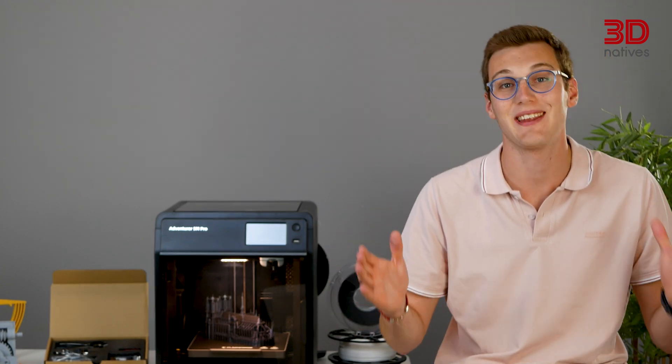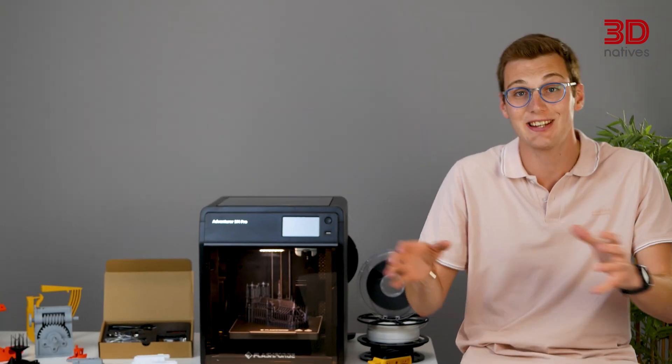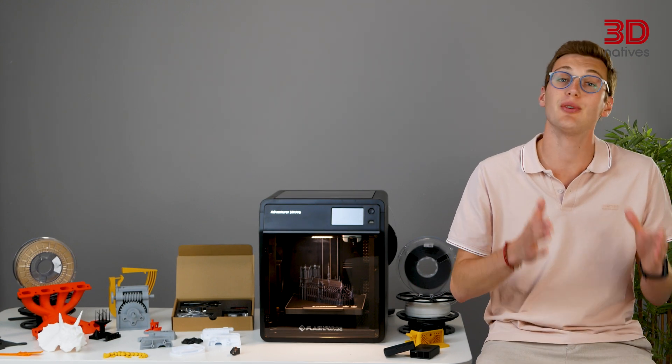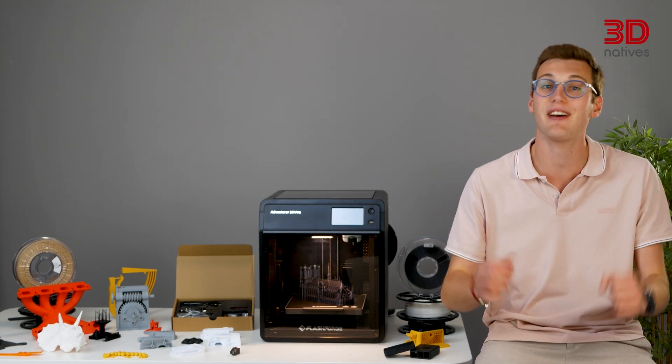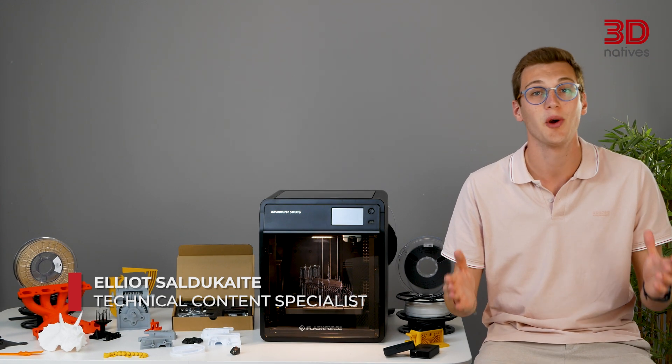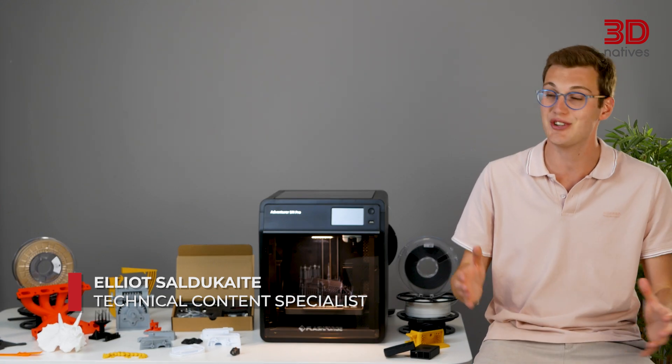Hey! I'm sure you're already familiar with the name FlashForge, and this new machine, the Adventurer 5M Pro, is FlashForge's interpretation of the current trend of budget-enclosed fast 3D printers. I'm Elliot, and in today's episode of the 3D Natives Lab, we'll be reviewing the FlashForge Adventurer 5M Pro.